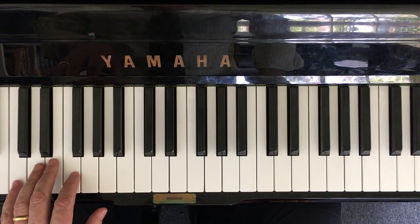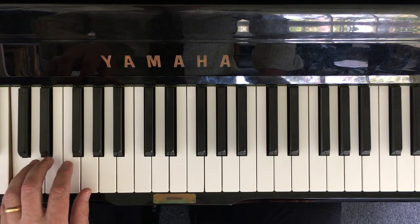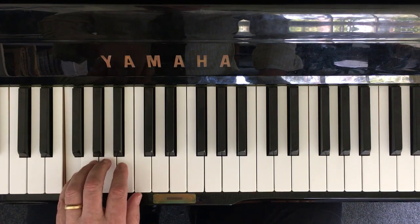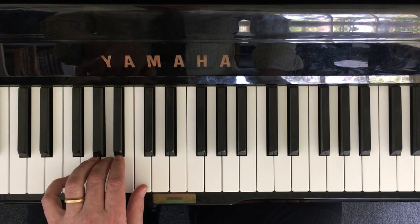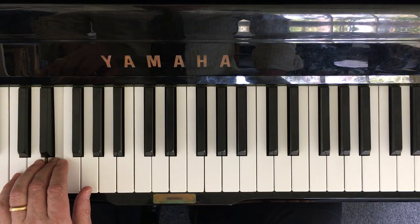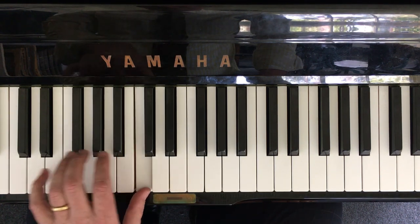So we have one, two, three: C, C, C, F, C, G, F, C.